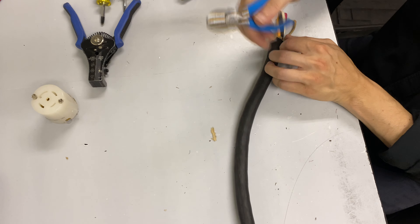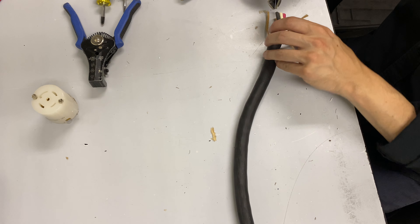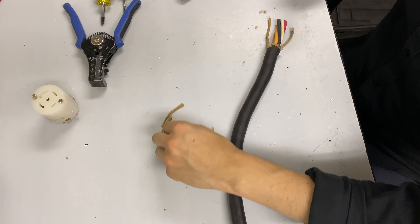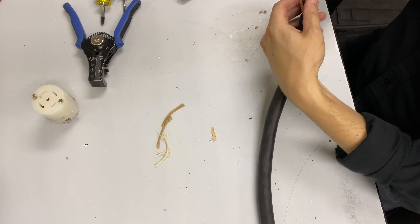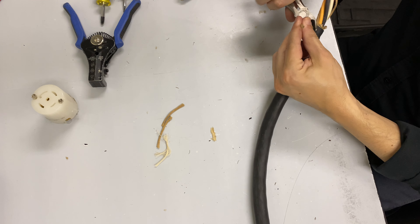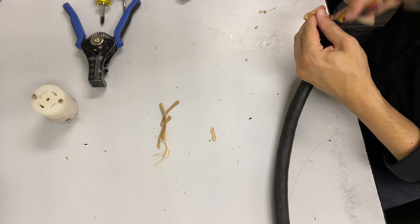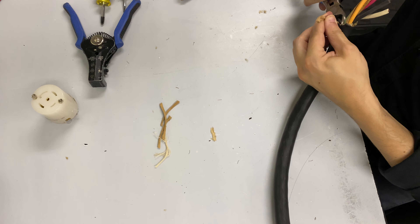If you do happen to cut the inner jacketing, you do have to start over again. You're dealing with enough current here that you'd want to be careful — you don't want any of that exposed. I'm going to take a little pair of cutters and cut against this back jacketing. There's this little pull wire here — it's the equivalent of butcher's twine. Most people call it jute.